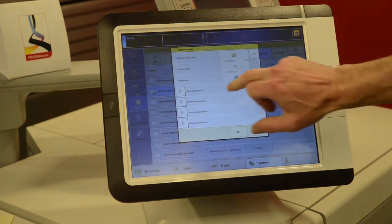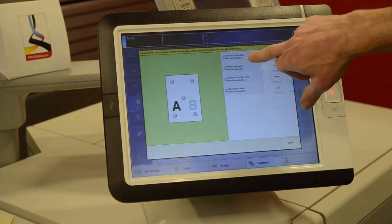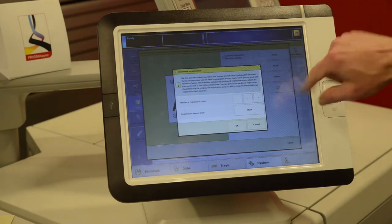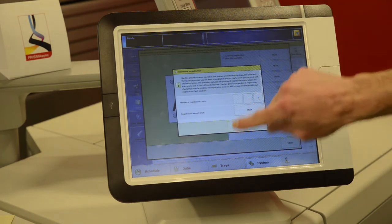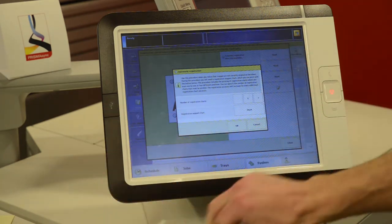There's a button right here for Registration — press that one. We're going to do the automatic registration. This button right here where it says Start — that's going to generate that two-sided black sheet. We don't need that because we already have it.